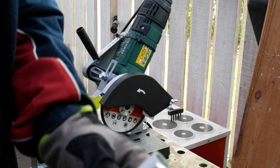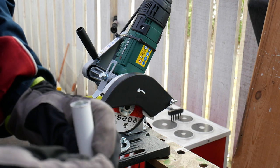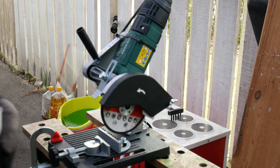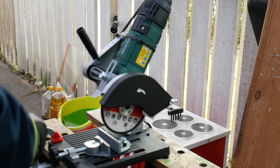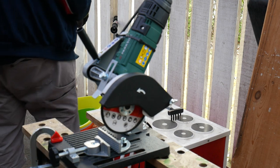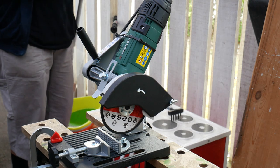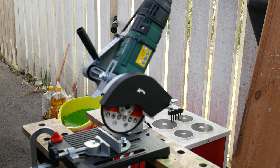A little bit of scrap left on, but this blade is the one that came with the device, so I wouldn't expect it to be 100% good. I'm gonna try one more pipe that I need to shorten.